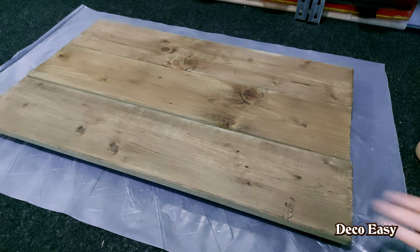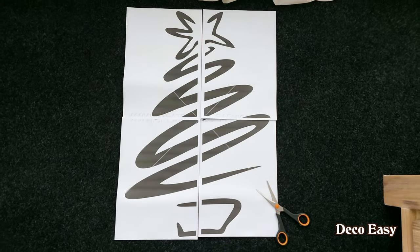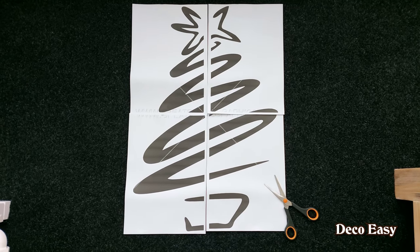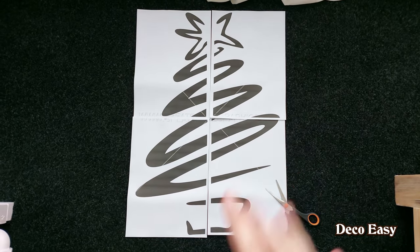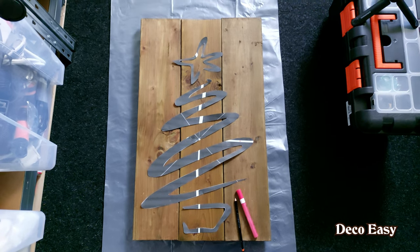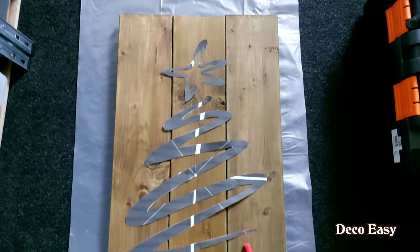I'm going to paint the edges with the stain and clean this off because there's dust everywhere. Then I think we can start thinking about what print we want on the background. Back on the attic, I found a really big printable Christmas tree. I made it as big as possible across four papers, and I'm going to cut out all the black lines and use tape to stick them together, so I have a really big silhouette for a Christmas tree.